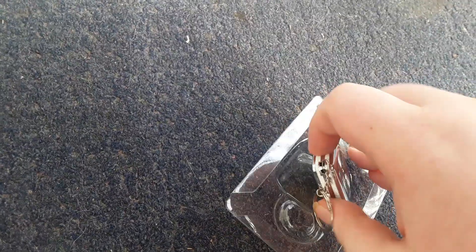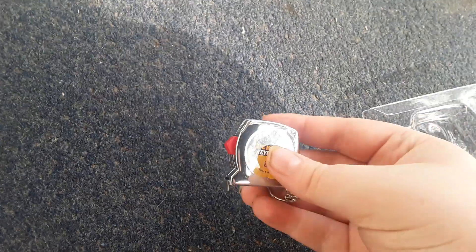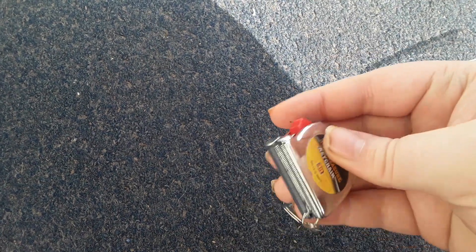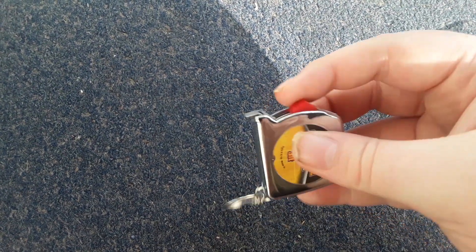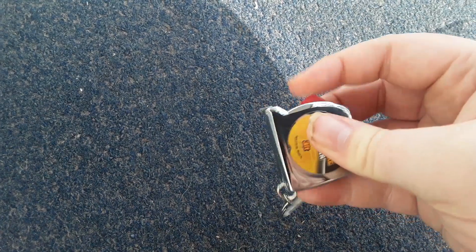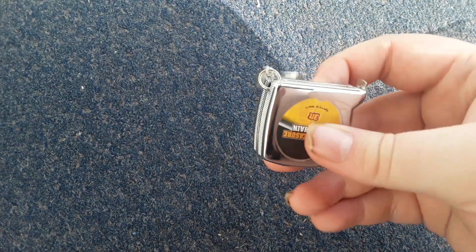That was easy. So here's the tape measure that I got. It's pretty cool. It's made of metal or plastic, I don't know. It's got a chain, there's measuring stuff, there's this here — yeah, this looks really cool.